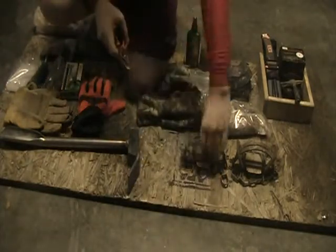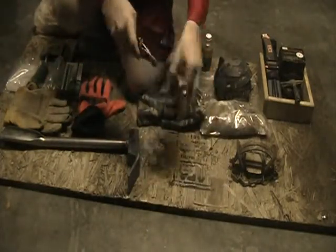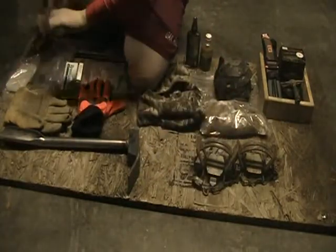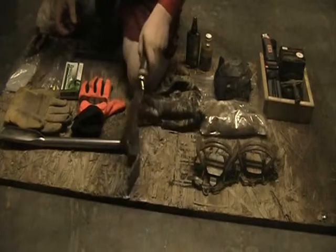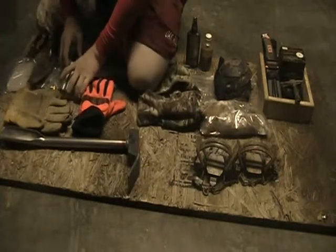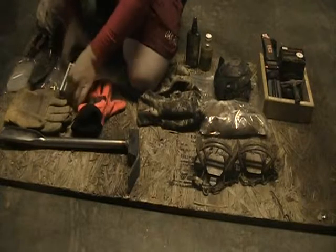We have a Black and Decker pair of pliers for adjusting the pan tension on the traps. We have just a regular garden shovel in case I forget my groundhog, and to dispatch the animal that's trapped.